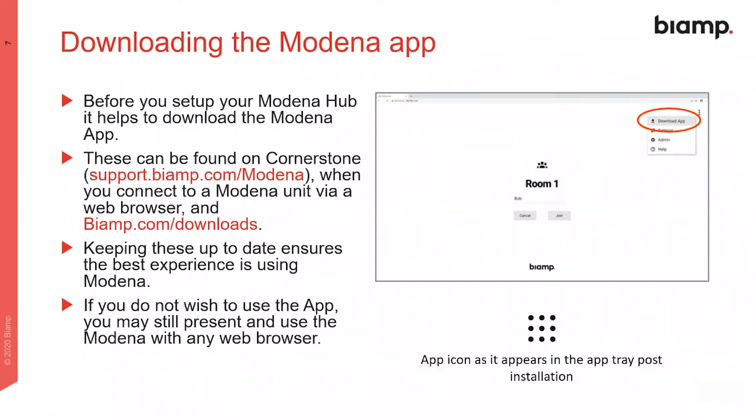Before you begin configuration of the Modena hub, it's useful to download the Modena app. If your organization doesn't wish to use the app, Modena can also be operated with any web browser.